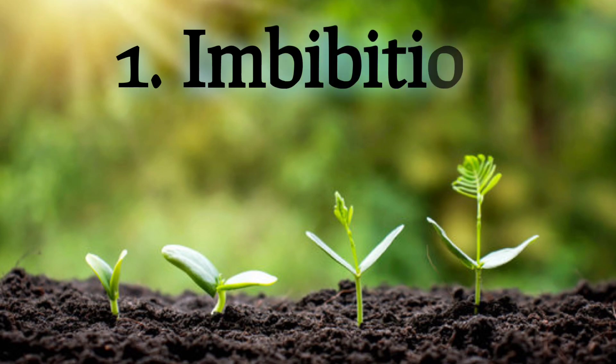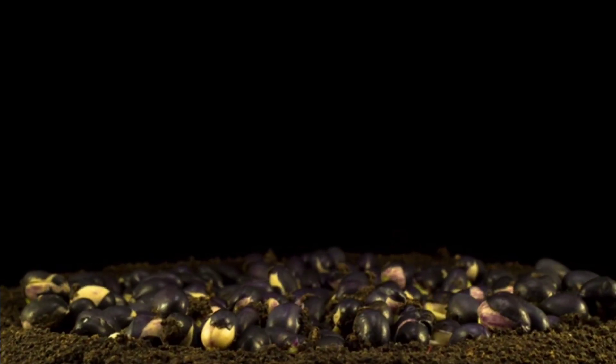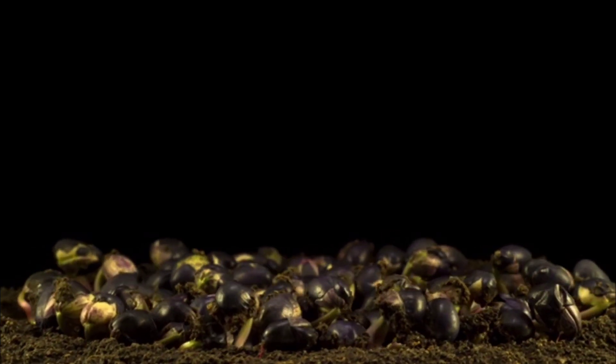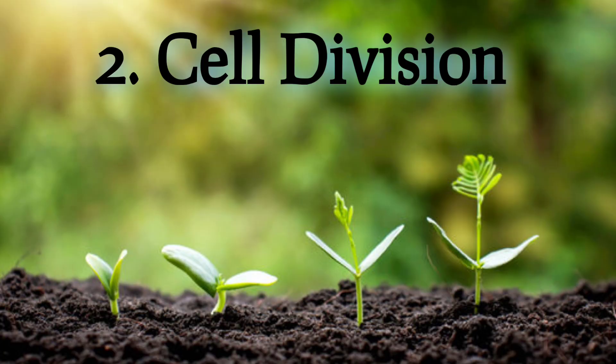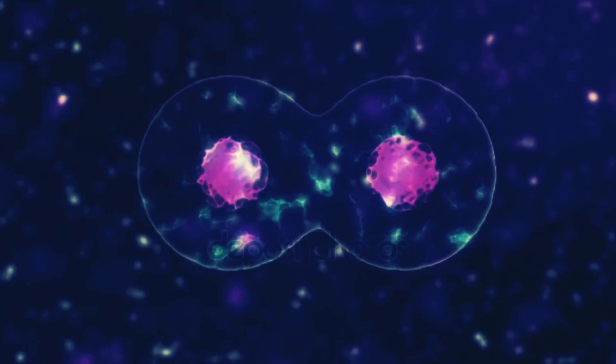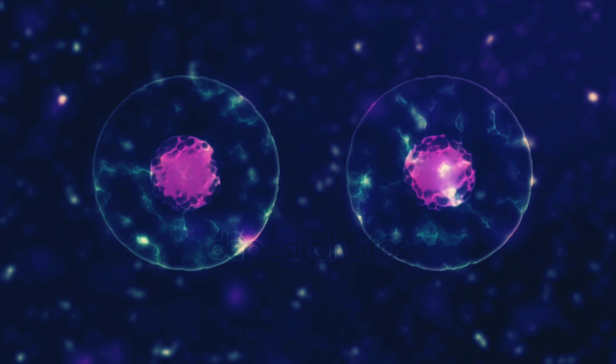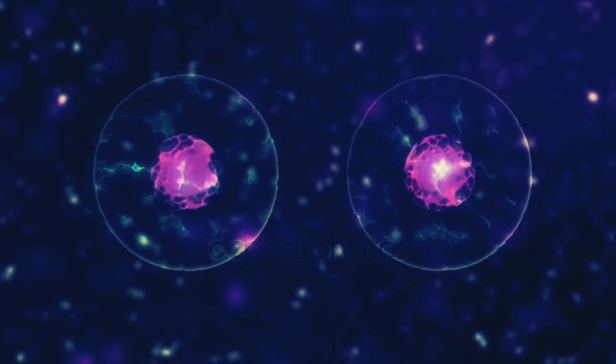Stage 1: Imbibition. This is the stage where the seed absorbs water. The water causes the seed coat to swell and split open. Stage 2: Cell Division. This is the stage where the cells in the seed start to divide. The new cells form the embryo, which is the beginning of the new plant.